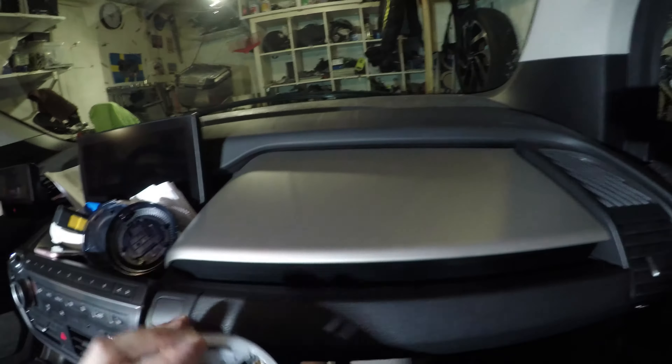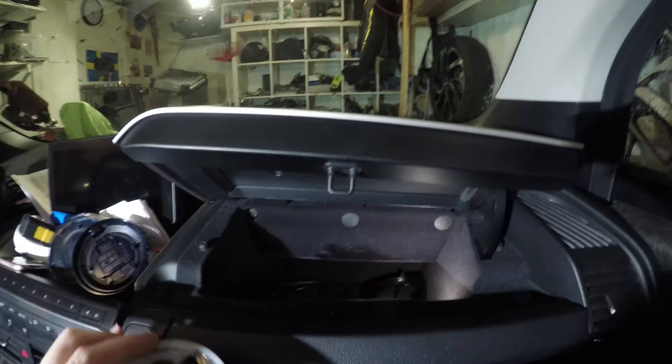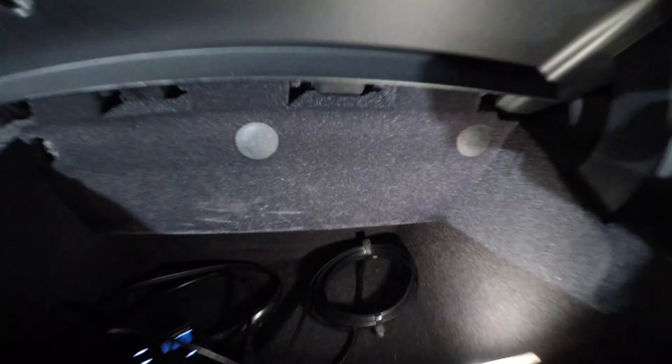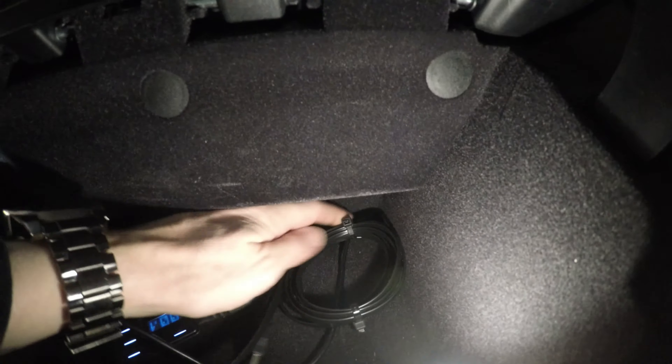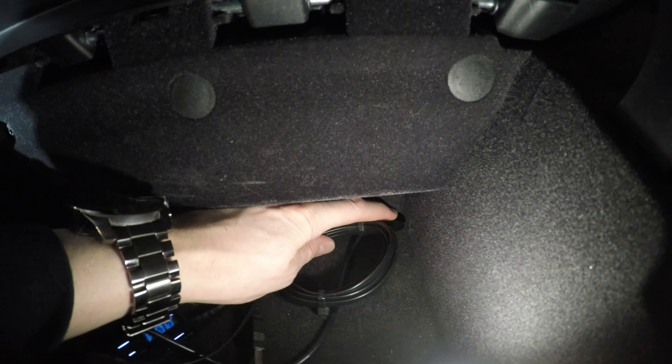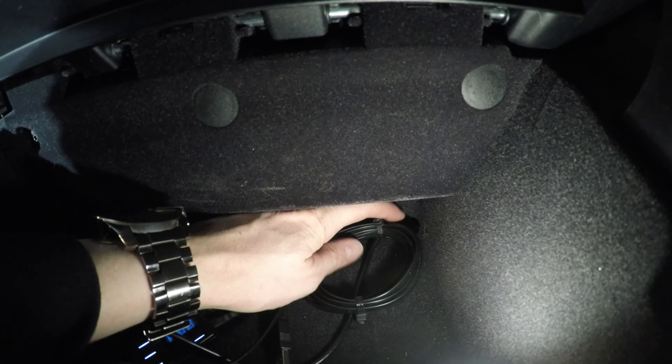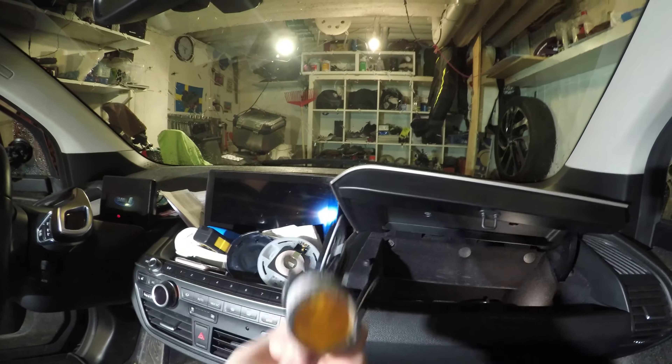The next step is to open up and clear all the junk out. I decided to drill a hole in the corner — a small hole, just big enough for the cables or whatever you're gonna poke through. This is gonna come out easily in the bottom underneath, next to where all the fuses drop down.